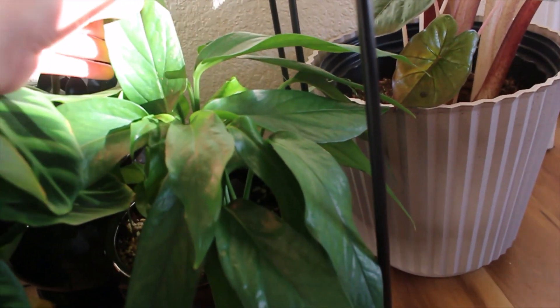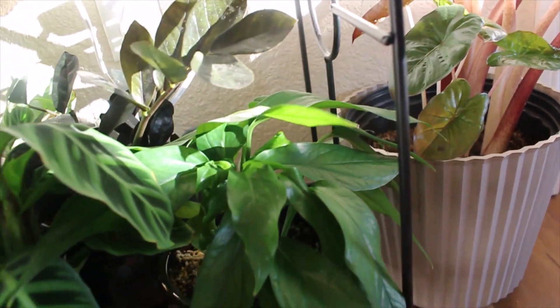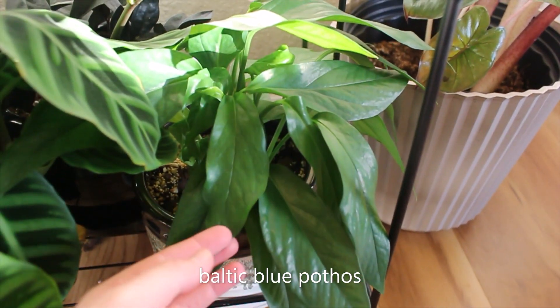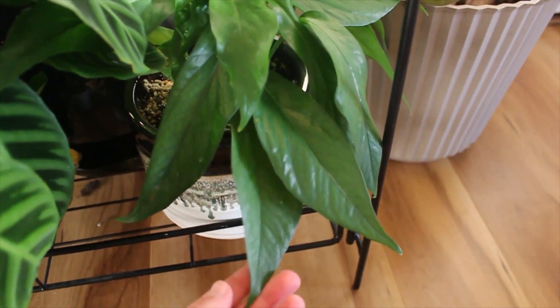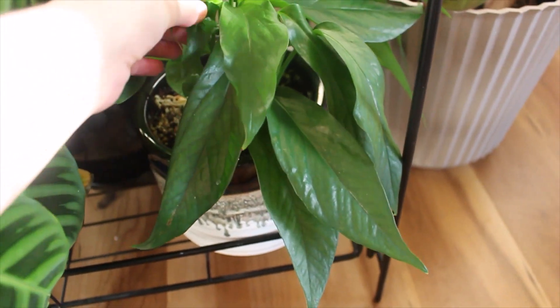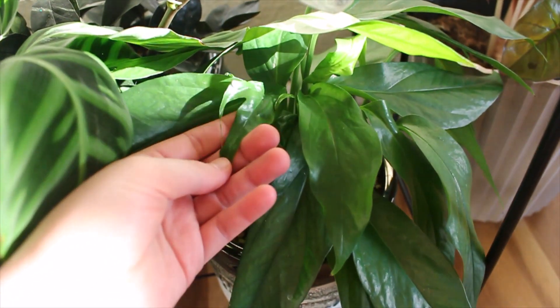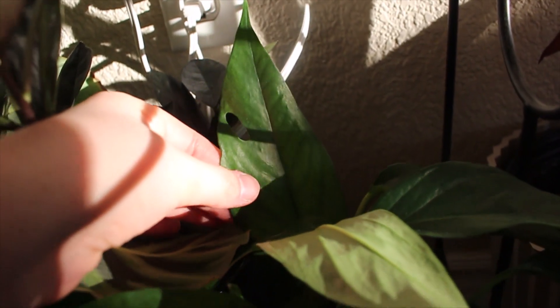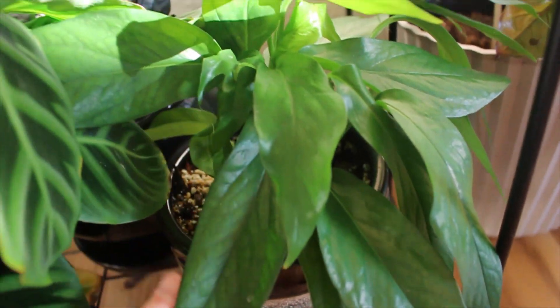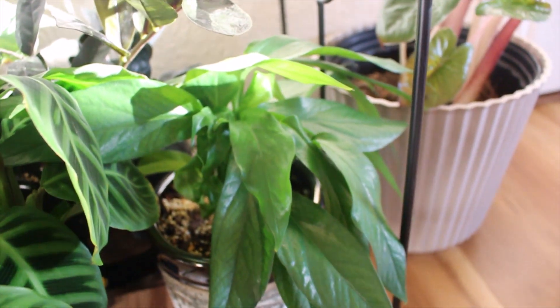Next to that is my Baltic Blue Pothos. I had never heard about this plant until I saw it, and this plant is so cool because it fenestrates. That is so cool. I should really give this a moss pole or something to have it really take off, because I love fenestrated plants.